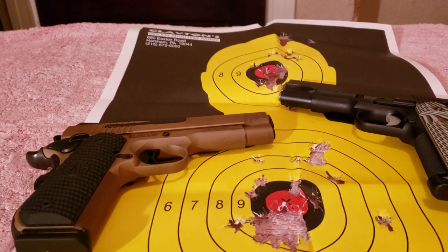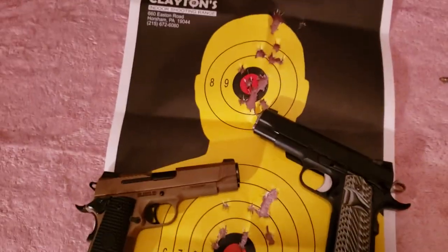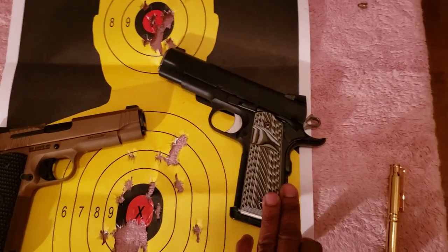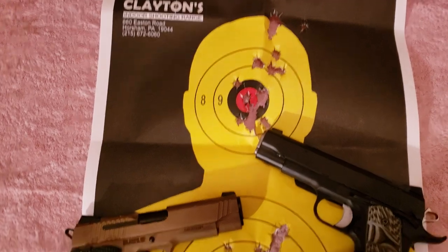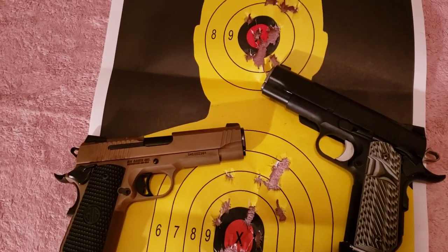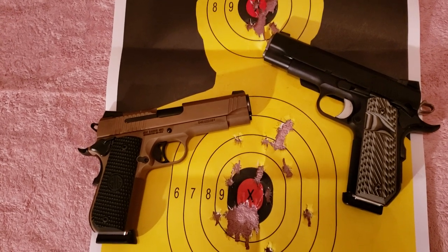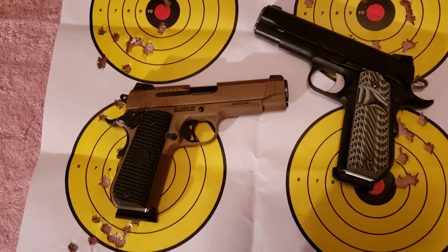I took time for a warm-up session before comparing both firearms. I used a single target — shooting about eight rounds from one gun, then switching to the other back and forth. The range was anywhere between seven and ten yards, but I decided to push my limit and use a different style target to do a more thorough comparison.